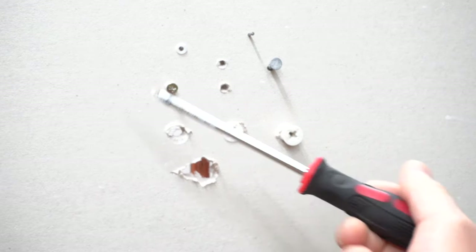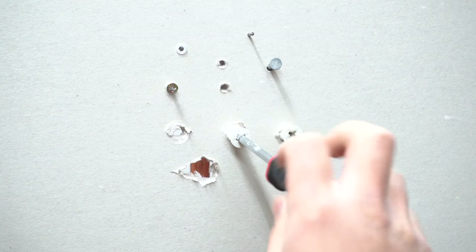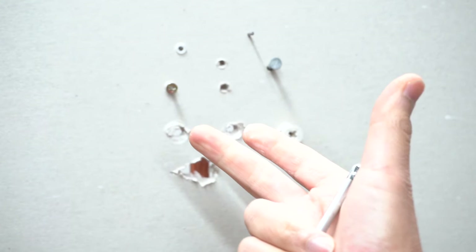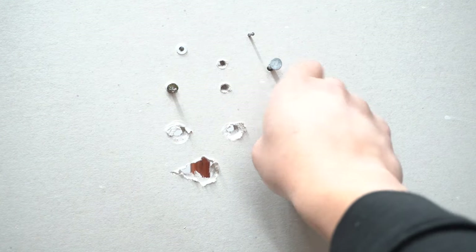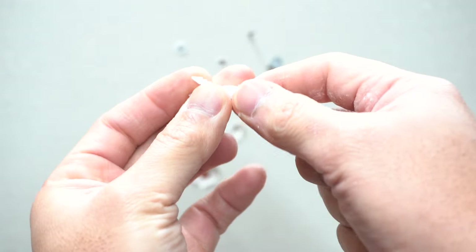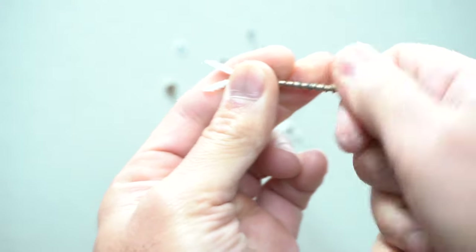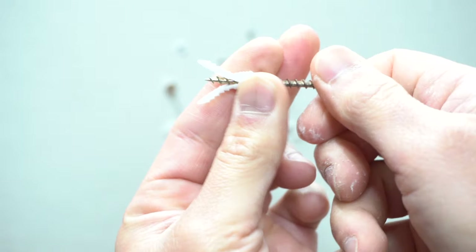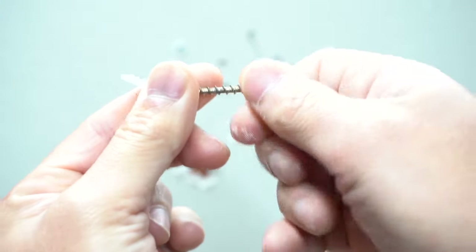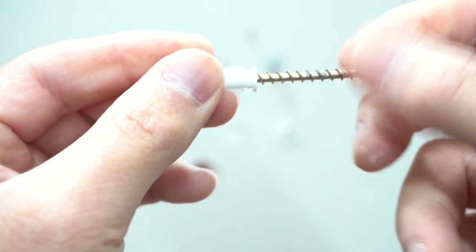To take this type of anchor off, it's fairly easy — all you need is a Phillips head screwdriver. This is actually one of my favorite drywall anchors because they're easy to install and a lot sturdier. For these expansion anchors, they expand after you put a screw through them — see how it expands like that. So if you try to pull this out, it is very hard.